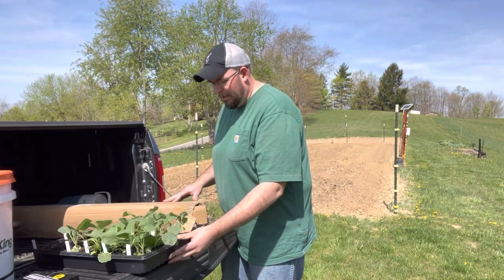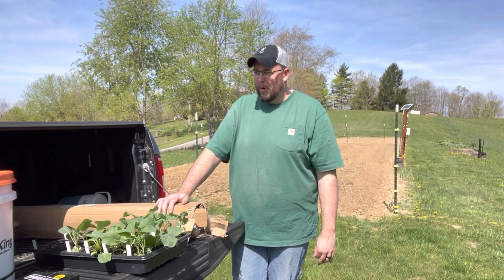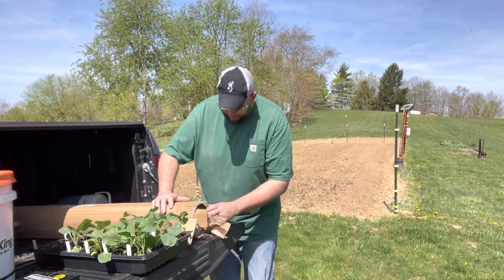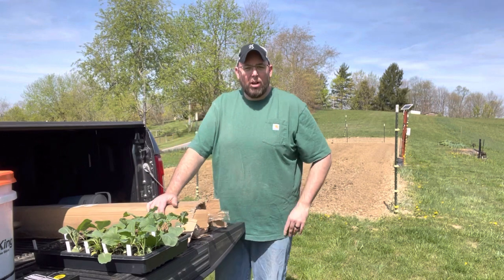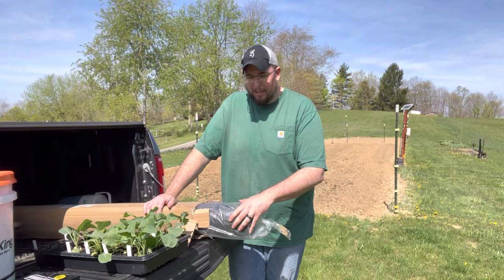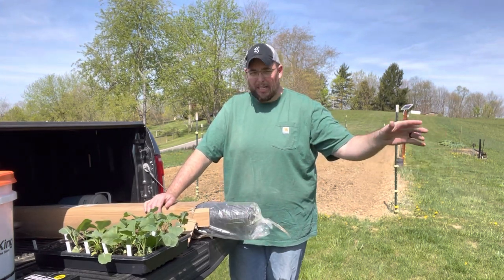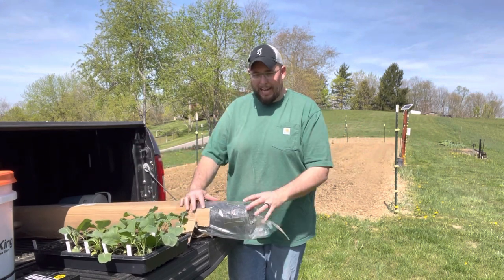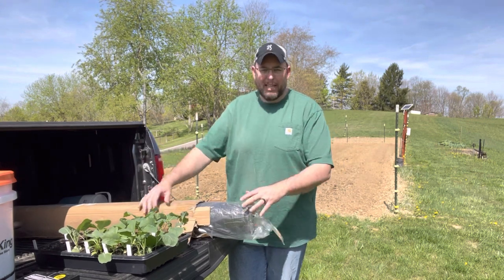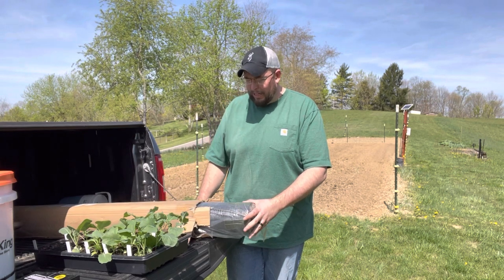We're going to do a little something different this year. I've got some woven wheat fabric I've been wanting to try. I really want to try it on my melons and cantaloupes, but we'll see if there's room. I thought about trying it on some of these cold crops too. I've never used this stuff before. The reason I'm putting it here is because my melons and watermelons are going to go right next to it, so I'll just have one area of the garden that has it. Come with me and we'll see how we put it down.